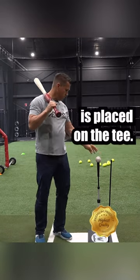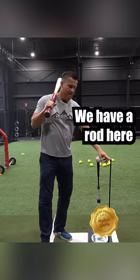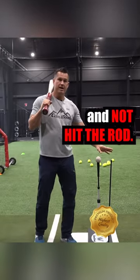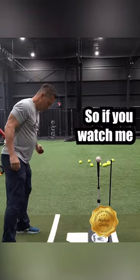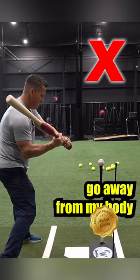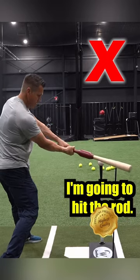As you can see where the ball is placed on the tee, we have a rod here in the back. The purpose behind this is I want to hit this ball and not hit the rod. So if you watch me and I do this the wrong way, and my hands go away from my body, and then my barrel tries to catch up, I'm going to hit the rod.